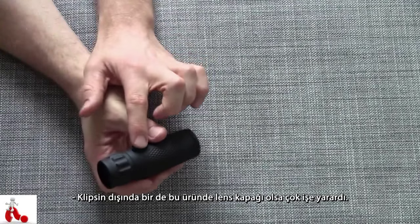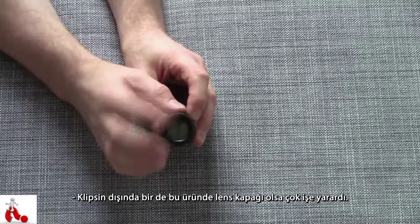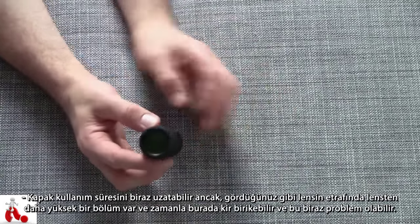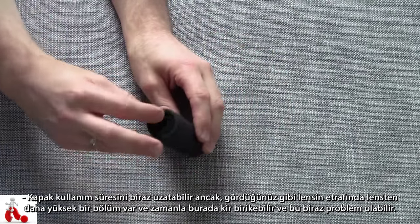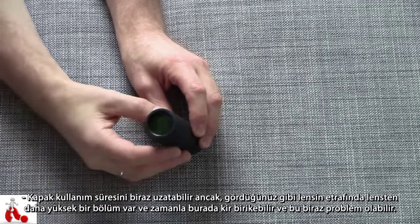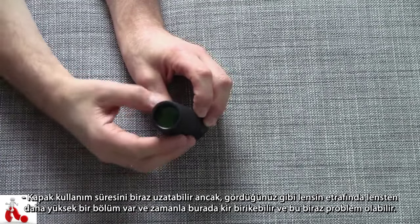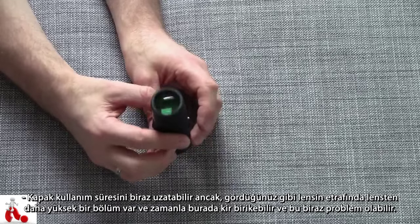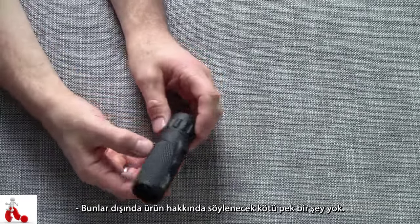Besides the clip, I think this would have done right with a little lens cap, which obviously decreases the speed of use because you have to take the cap off and put it back on. But since there's a little bit of a ridge before the actual lens sits, I think over time — especially when you put this in your pants pocket or a bag — it might fill up with dust a little bit, which could potentially be an issue.